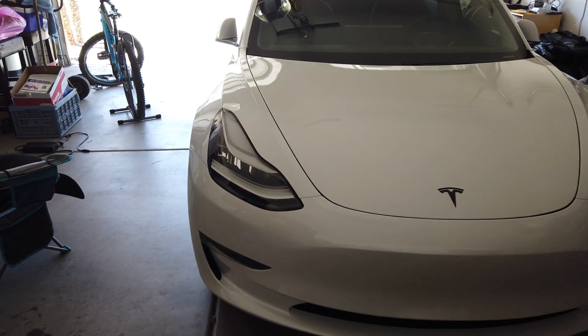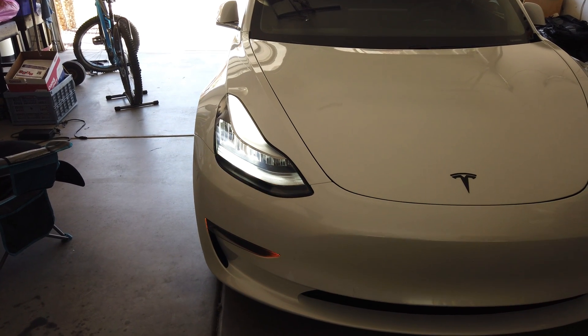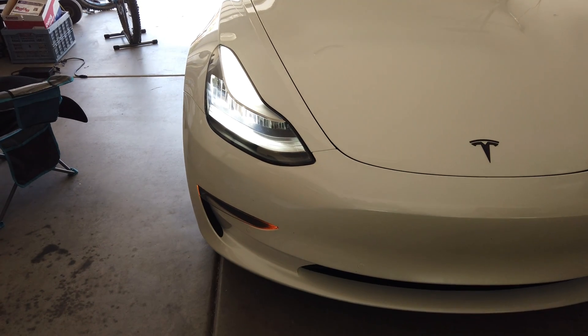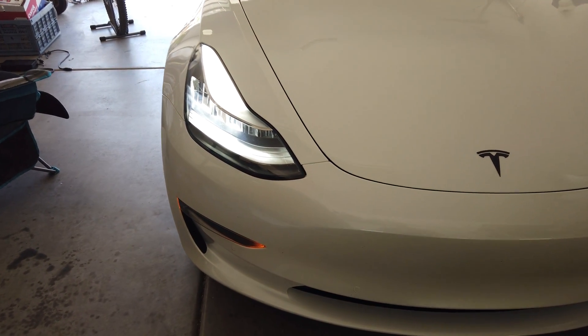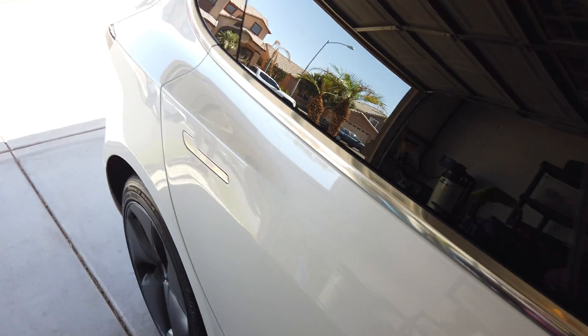Now we're going to do the front widths, just so you know. You hear the fan, but when it starts going front widths, it makes a big sound like a whistle. Do you hear it? And that's the PWS system.